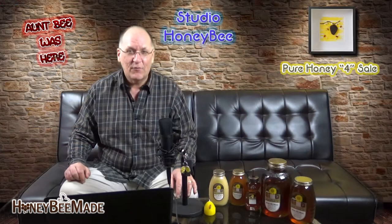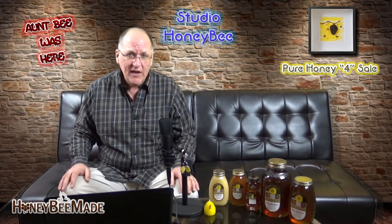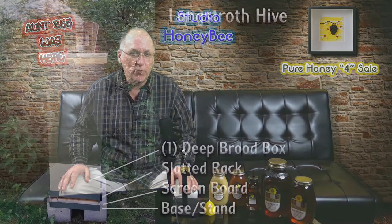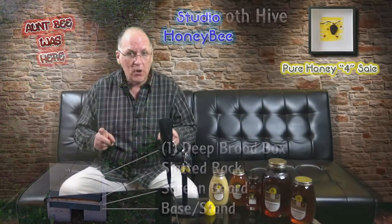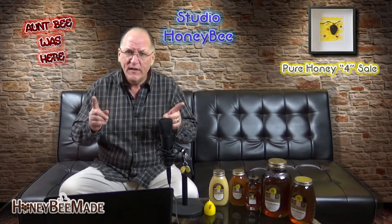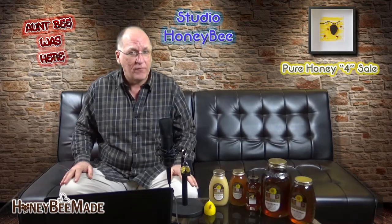Once you have your slatted rack in place, you're going to be wanting to think about a brood box. This is the area in which the queen will reside and where all the brood will be confined to. I use one deep for this area. Other beekeepers might use two deeps or a combination of a medium and a deep. For me, it's one single deep, and it has been working very, very well for me.